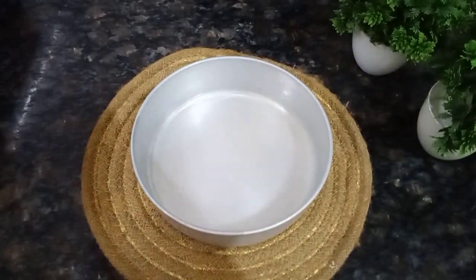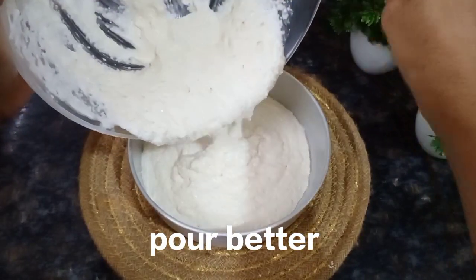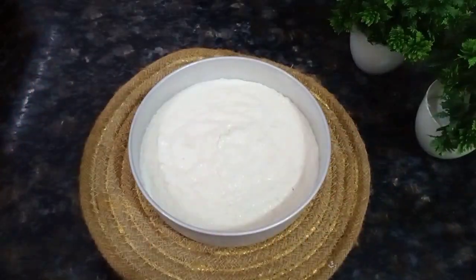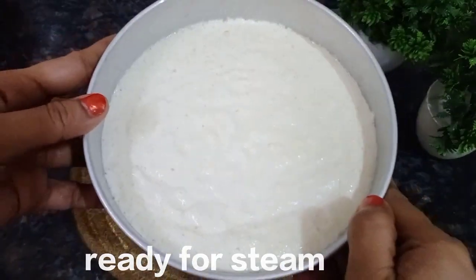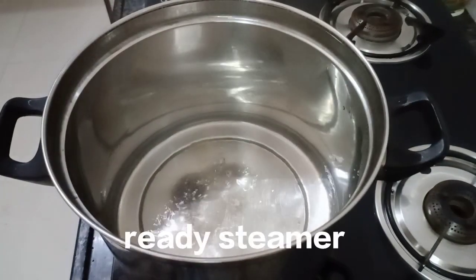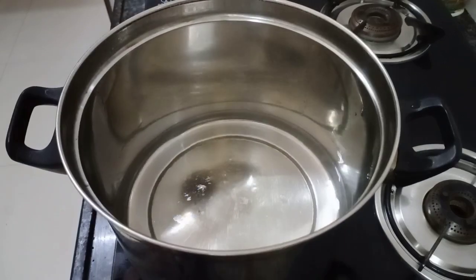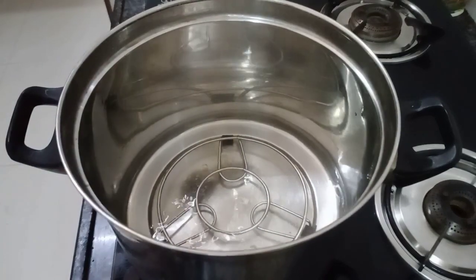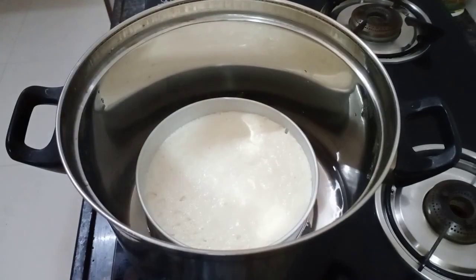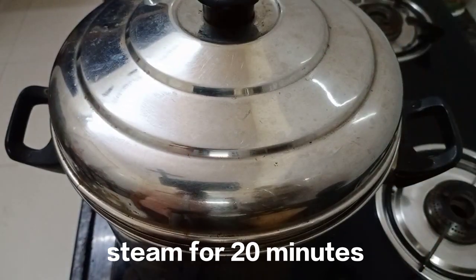Now I am going to add this batter and steam it. The steamer is ready — I am going to put the batter into it, cover it, and steam it for 15 to 20 minutes.